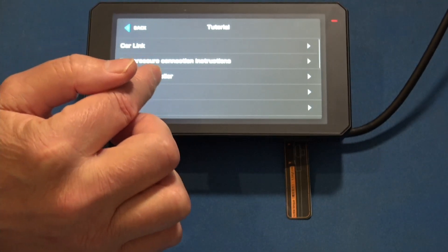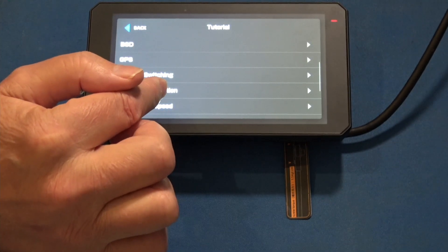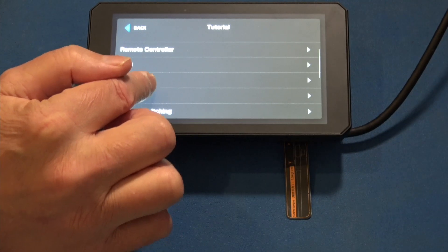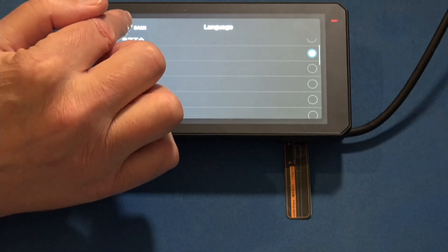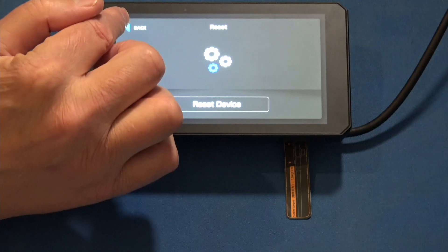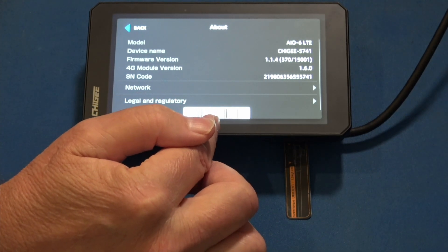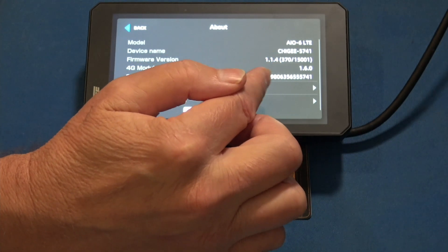Prior to that, you have Tutorials — these are informational screens built into the device that tell you about various features. We'll back out. Then your language selection screen — I have English chosen. You can do a reset here, and I may give that a try before attempting the connectivity again. Then there's an About screen, which has the barcode you'll need to scan when connecting your device to the Chigi Go app, plus your firmware version, model, and serial number.